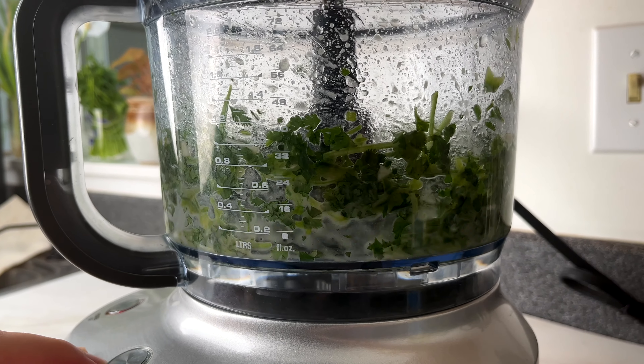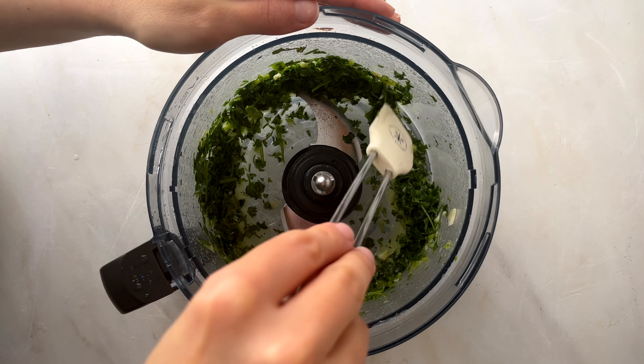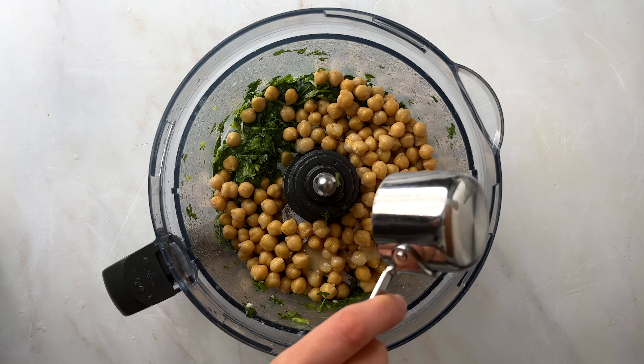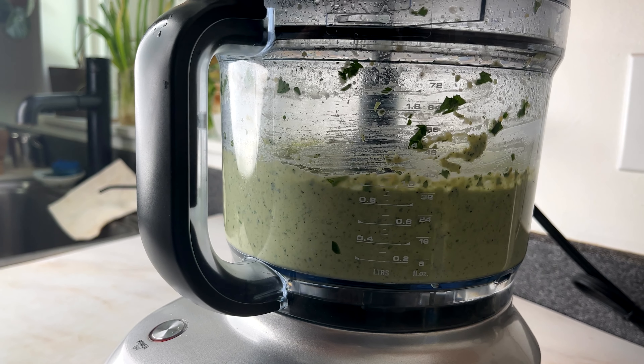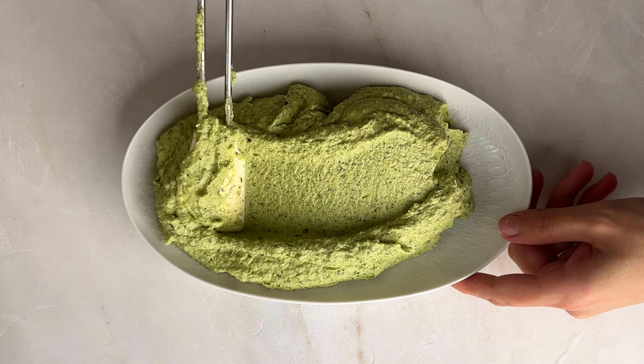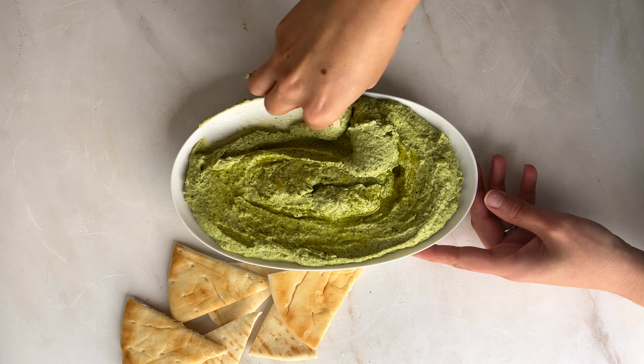Either way, you'll get a much creamier hummus if you bring them to a boil with a teaspoon of baking soda and let them simmer for just a couple of minutes. Other than that, it's pretty straightforward — add all your ingredients to a food processor and process for four minutes.